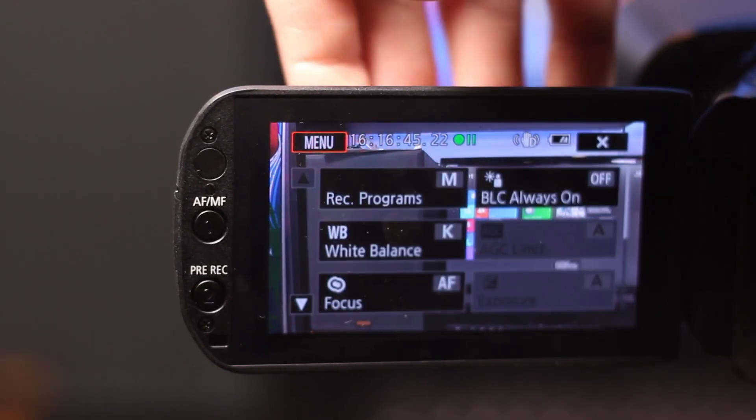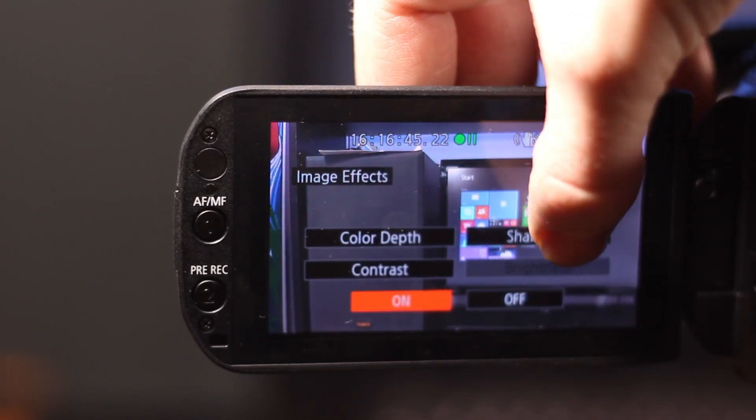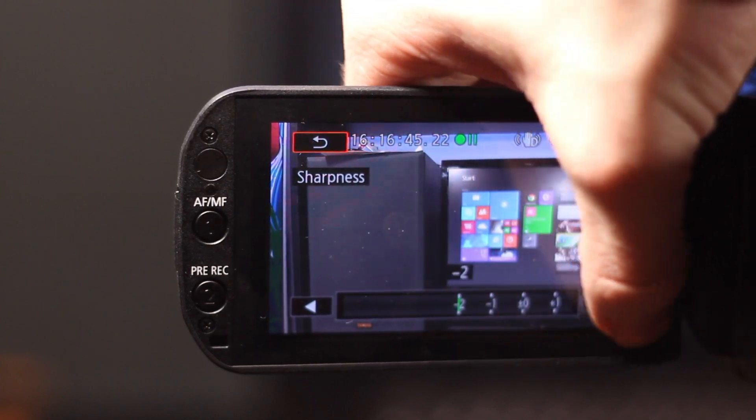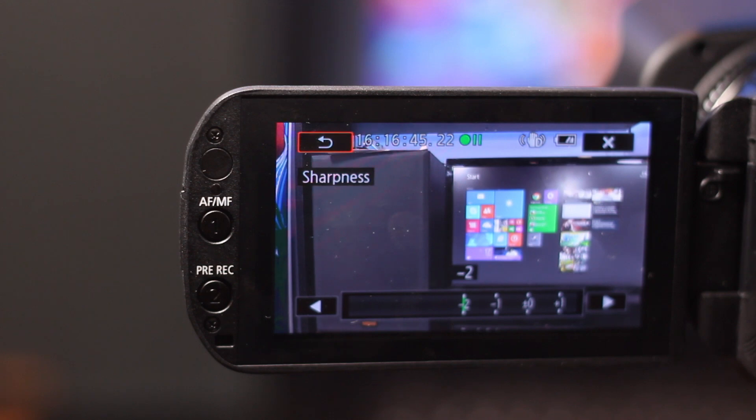I also recommend scrolling down and going to image effect. I've noticed that this camcorder can sometimes be a little too sharp and sometimes not saturated enough depending on my shoots. So I always go into image effects and change the contrast — I usually bring up the contrast and sometimes the color depth — but I definitely recommend bringing down the sharpness to negative two. This prevents the camcorder from being too sharp on facial features, like bringing out pores on skin, which you really don't want to see.